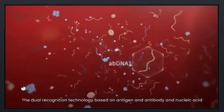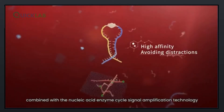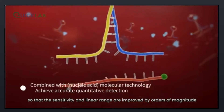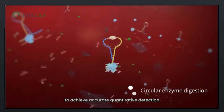The dual recognition technology, based on antigen-antibody and nucleic acid, provides greater specificity. Combined with the nucleic acid enzyme cycle signal amplification technology, sensitivity and linear range are improved by orders of magnitude, to achieve accurate quantitative detection.